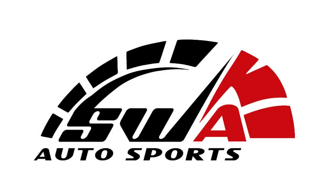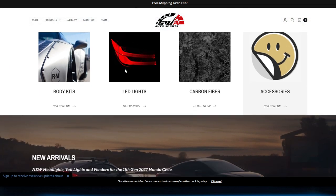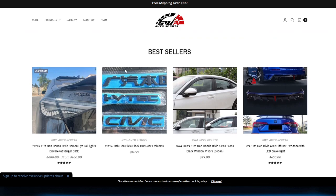Thank you to SWA Autosports for sponsoring this video. Are you looking to modify your 11th Gen Civic? If so, make sure SWA Autosports is your number one spot to shop for mods and accessories.